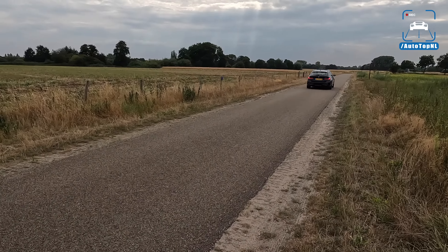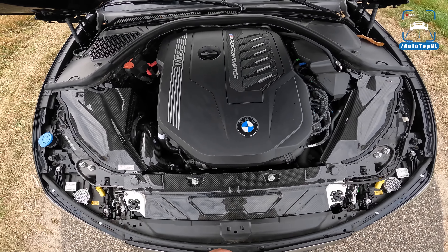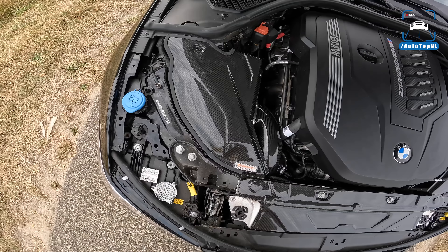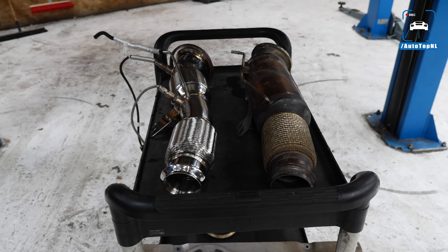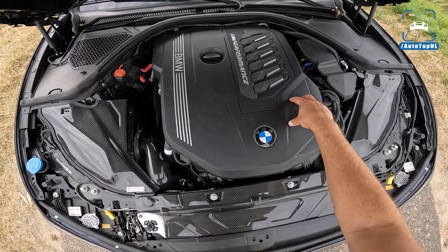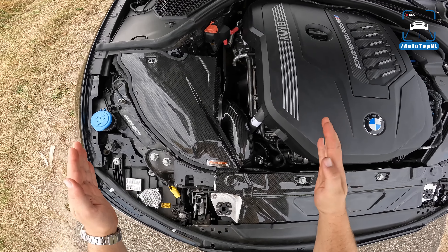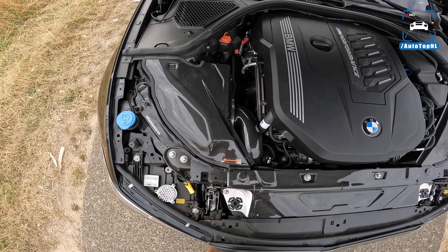Fourth mod, if you want to do some hardware tuning, is the Arma Speed carbon fiber intake for the M340i. It's all carbon panels and piping going up into the engine bay — the front panel and side panel are completely in carbon fiber, mimicking the M3 G80's intake kit. It sounds absolutely ridiculous — plug and play — and you get an awesome sound, which I'll now demonstrate.